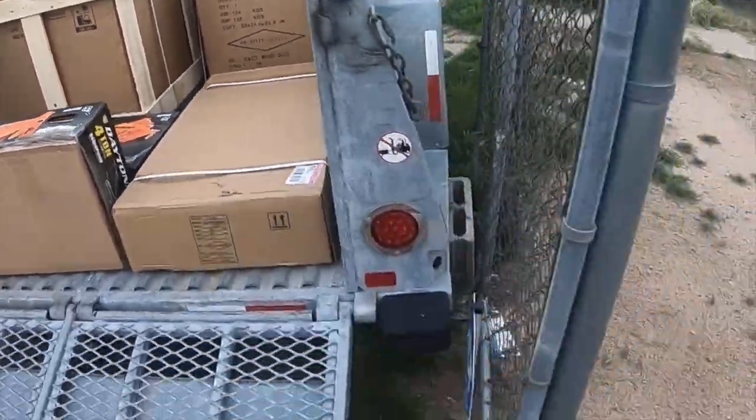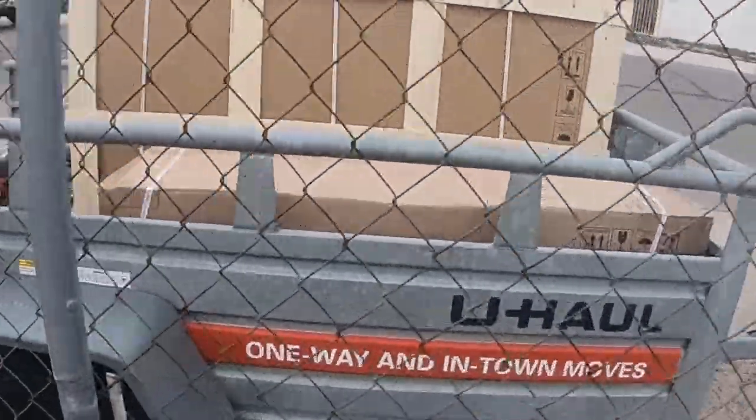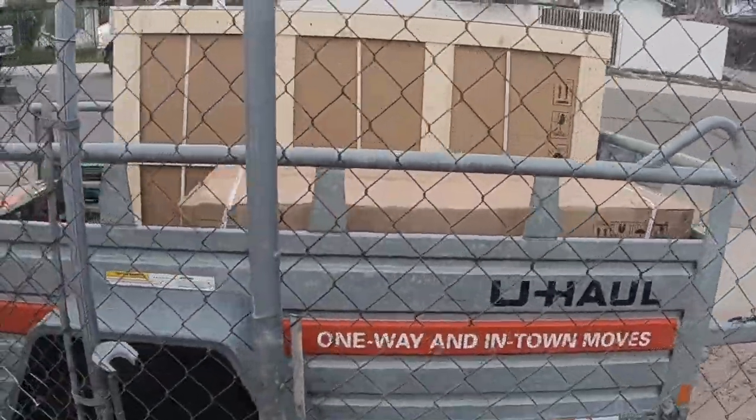I'll get a little view from this side. Yeah, there you go — you can tell neither one of them are small boxes. Catch you guys on the next video.